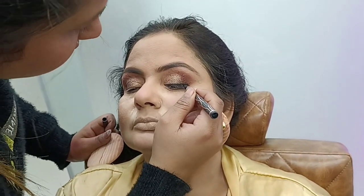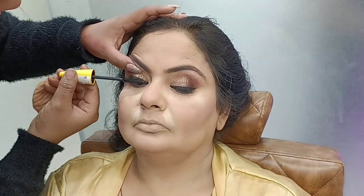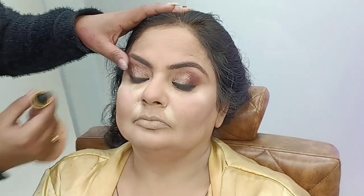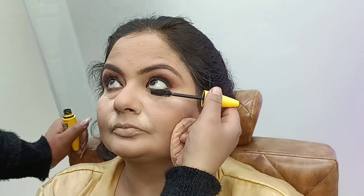I will not use too much liner. For mascara, you can double coat both the lower lash line and upper lash line because the lashes need to look good. I will apply mascara very well.